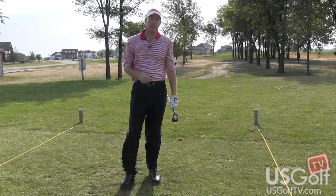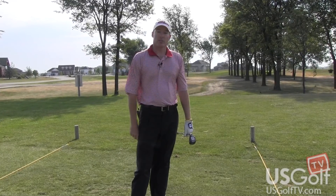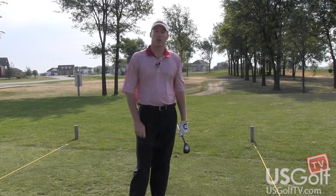Hopefully these tips will help you in choosing the right club to hit off of the fairway and get you to the green a little bit quicker and lower your scores.